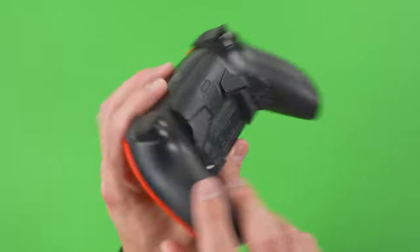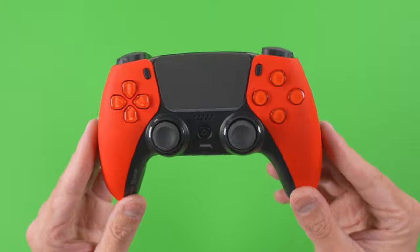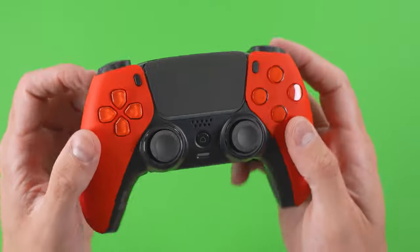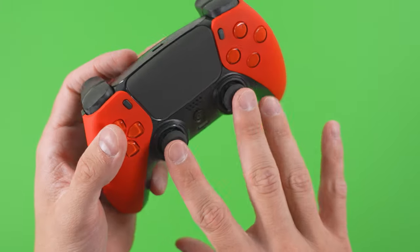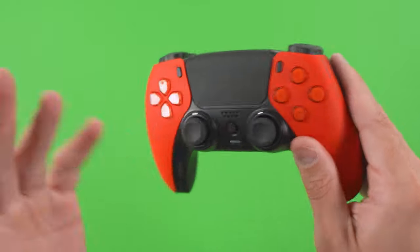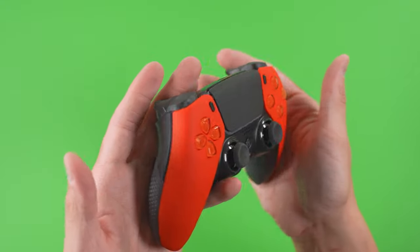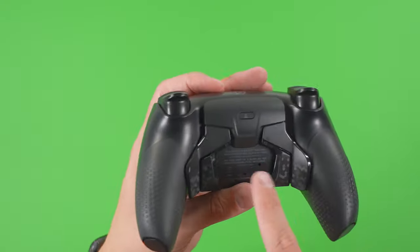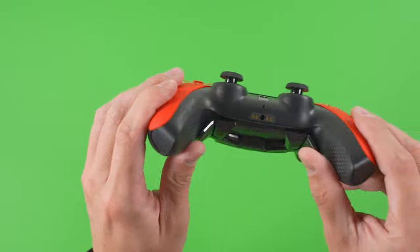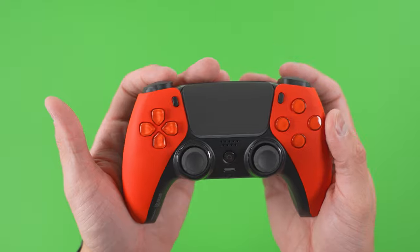The Scuf Reflex really is a custom controller that allows you to build what you'd like at a reasonable cost. Right now, the prebuilt comes in at $280. The customizer starts at $260, and then once you start adding custom faceplate, trim, thumbsticks, and color, the price can go up exponentially fast.